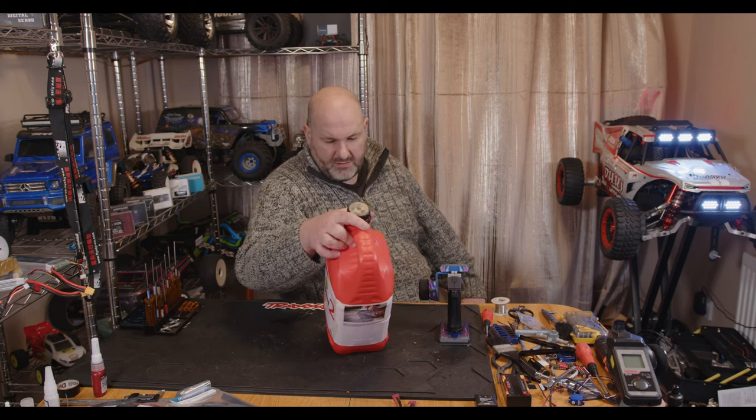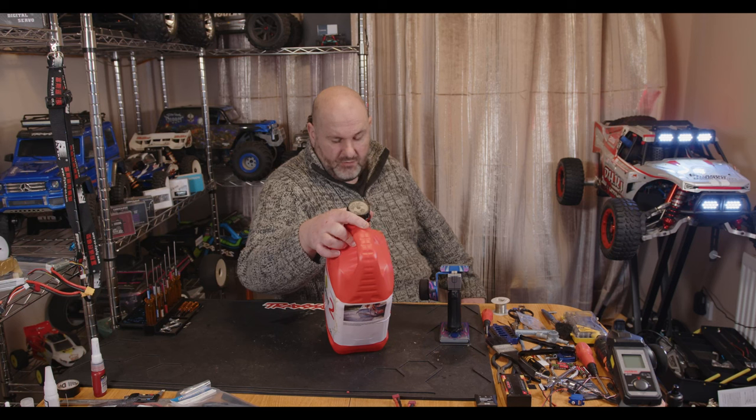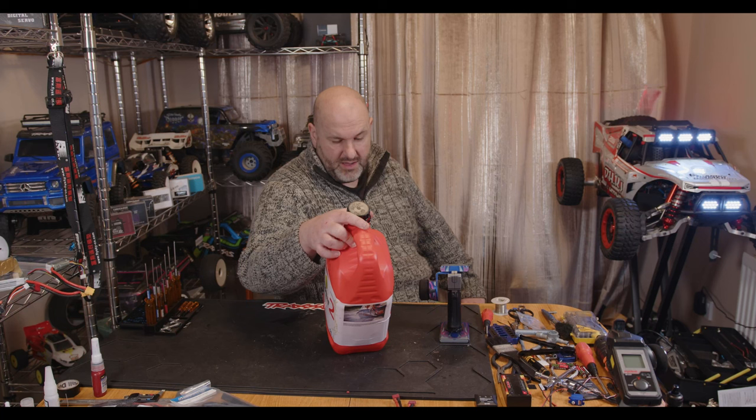Clean burning fuel developed in Sweden for people who want the best for functionality, health and environment. Engine starts more easily and performs better. Less maintenance required because it doesn't crap the plug up. The fuel remains stable for years, extends service life of the machinery, and it's almost entirely free of sulfur, benzene, and aromatics.